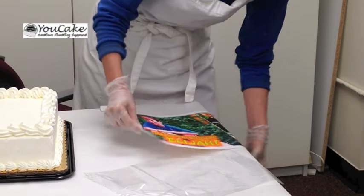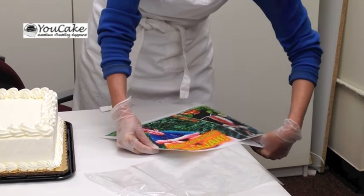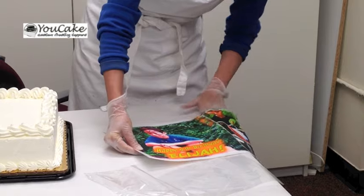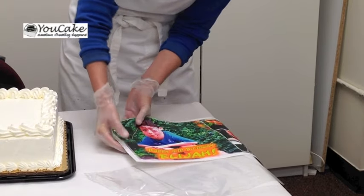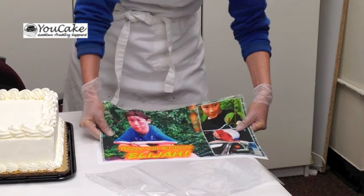rub the frosting sheet along the edge of a counter and let it release from the middle, and then just very lightly with your hands go through. And that is the best way to release a frosting sheet.